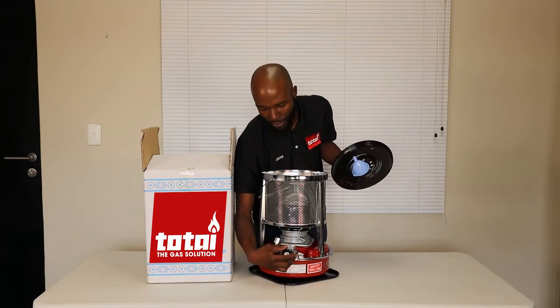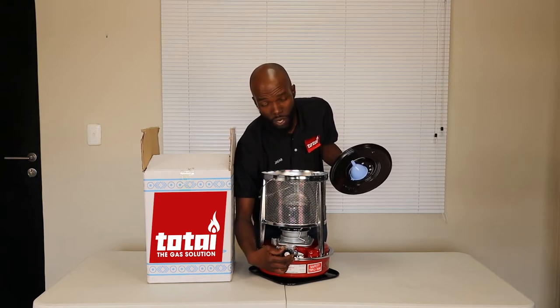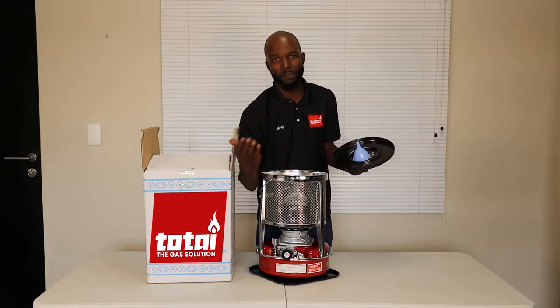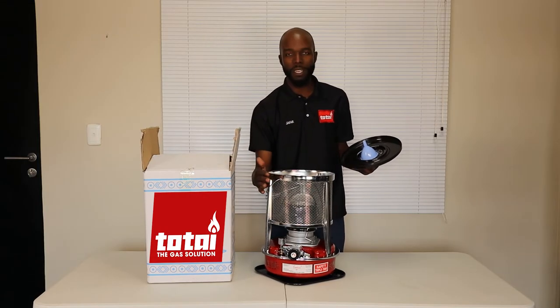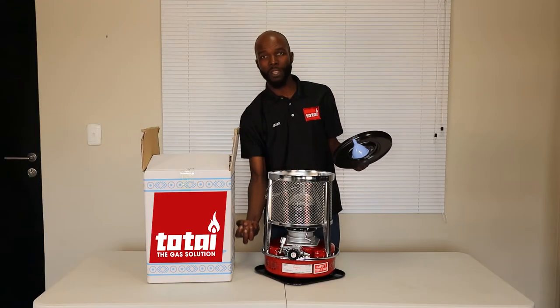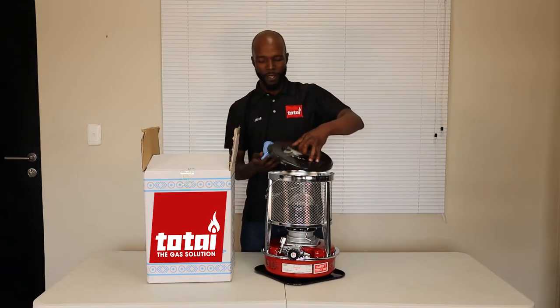You adjust the wick up or down using the cap. Turn it slowly and you'll notice it starts to make a clicking sound — this is your flame-out device, similar to a flame failure device. It's a very important safety feature. If the paraffin heater is bumped over or shifts for any reason, this immediately kicks up and the wick goes down, which means the fire gets extinguished.